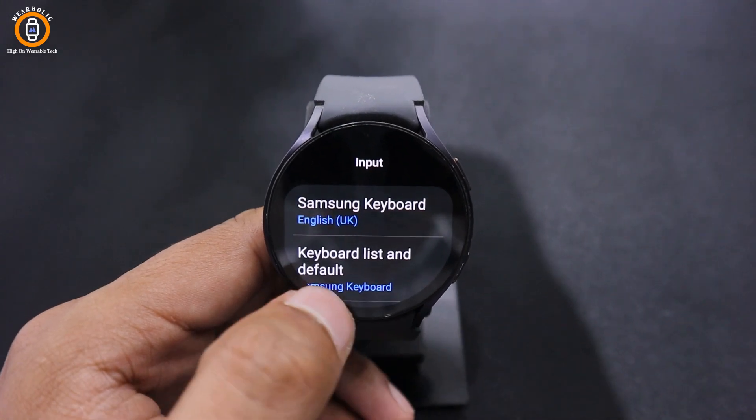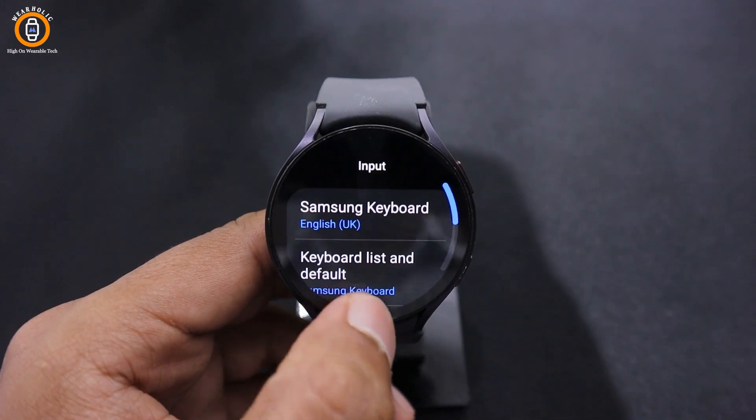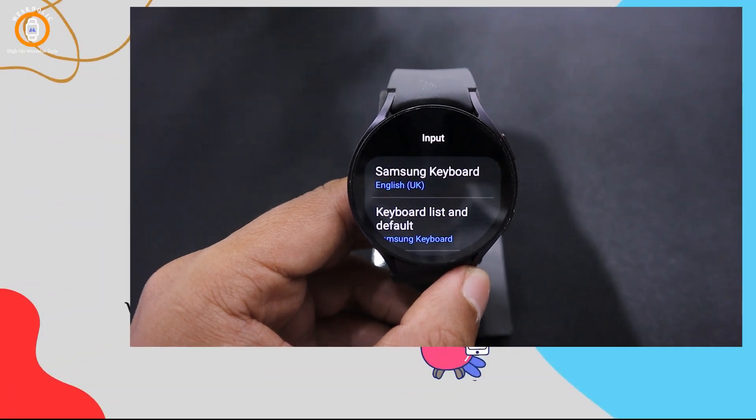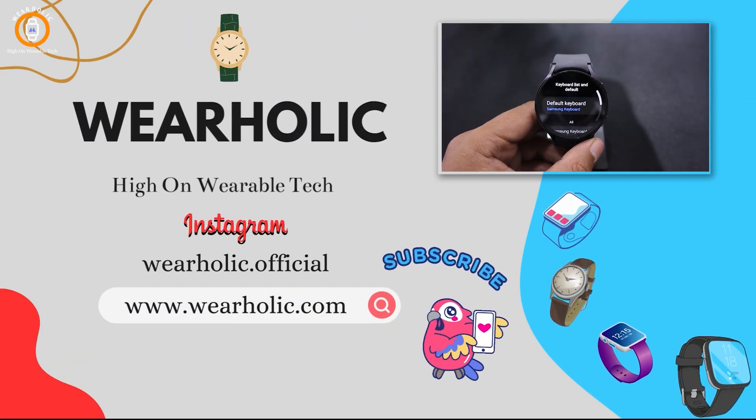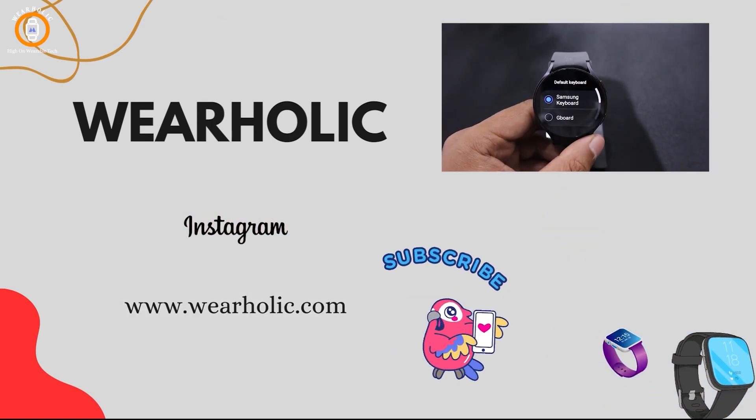Hey guys! If you want to change your Samsung keyboard on the Galaxy Watch 6, then you have come to the right place, because in this video I am going to tell you how to change the Samsung Watch 6 keyboard with Gboard.